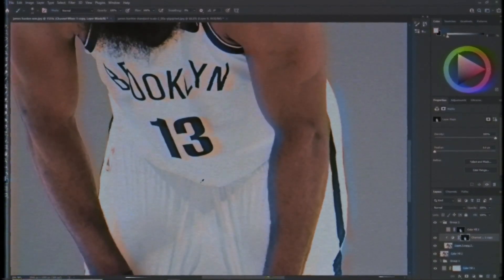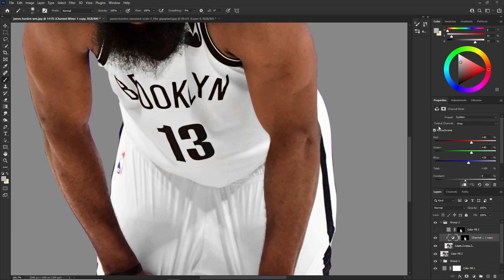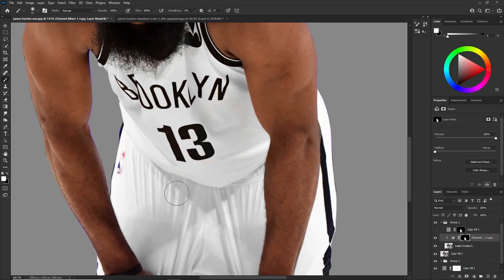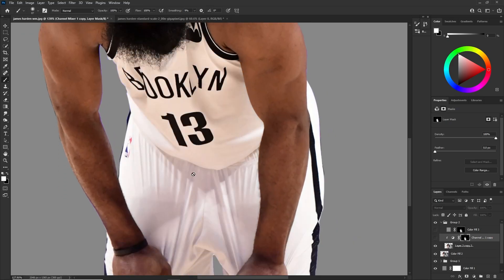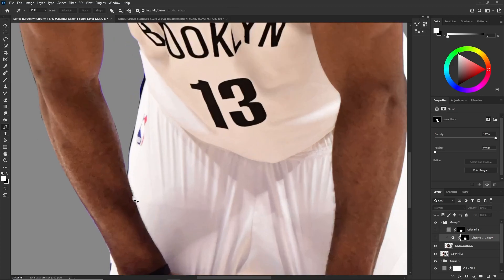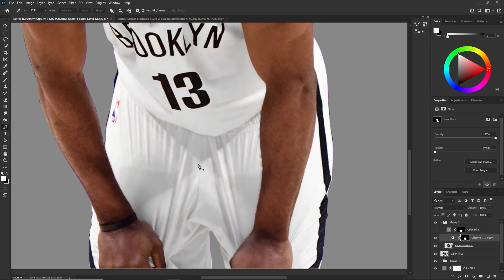White reveals, black hides. So once you get to that point — you guys can see I already painted this on — black hides and white will reveal what you have. We set it to Monochrome on the Channel Mixer, and now we're painting on with white. You're going to have to do this for the jersey. You can also use the pencil tool, but you're just going to have to paint on to the sections to get it desaturated.